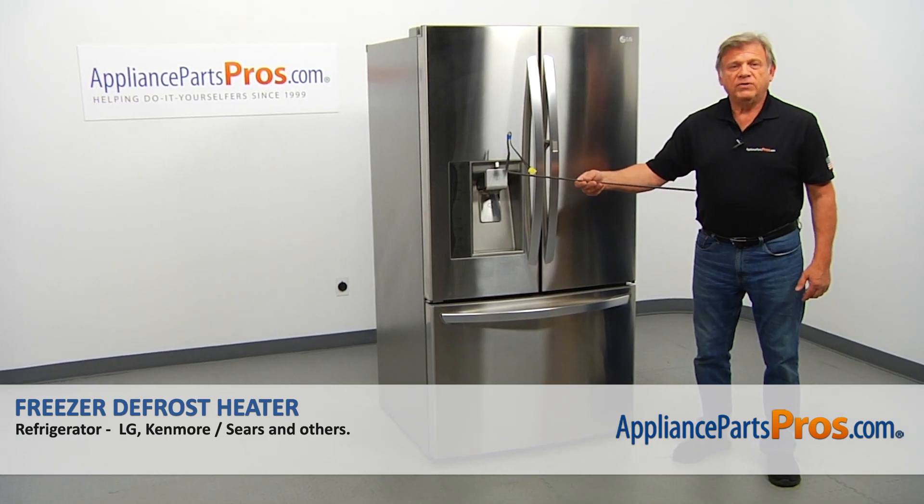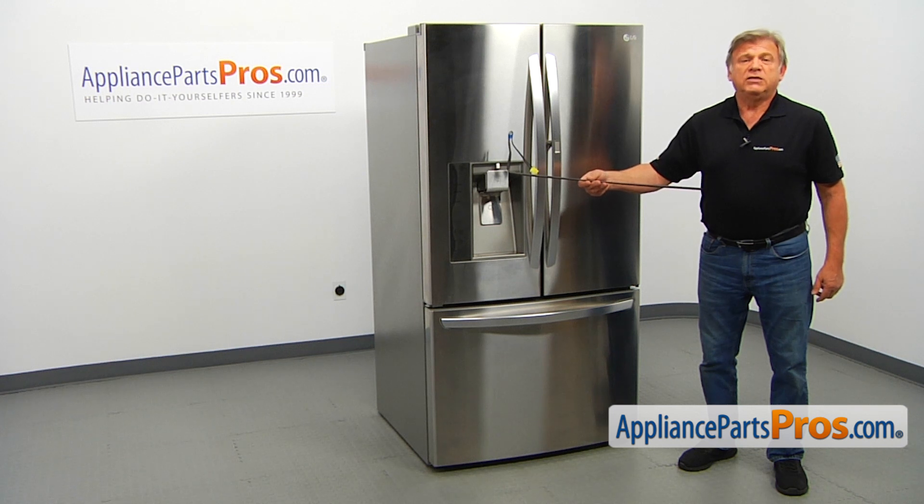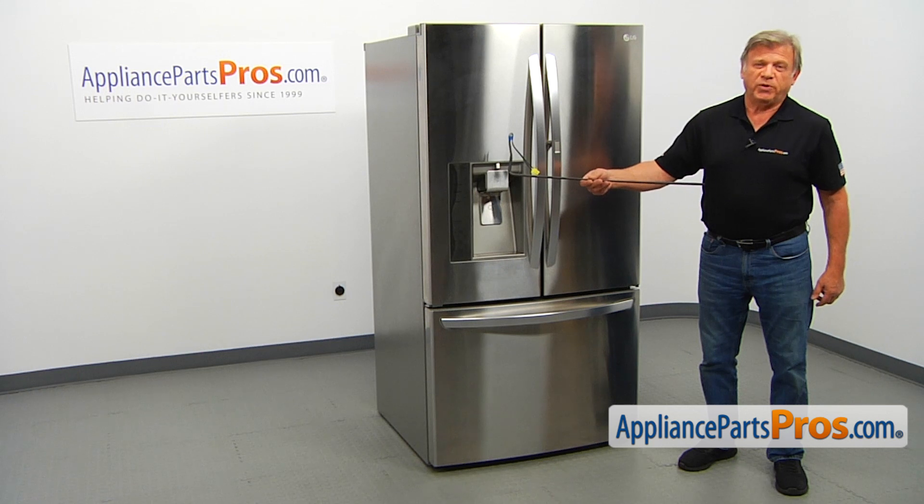In this video, we'll show you how to replace the freezer defrost heater in an LG refrigerator. It's going to be a very easy repair. It should only take a few minutes to show you how to do it.